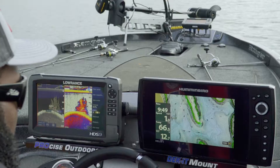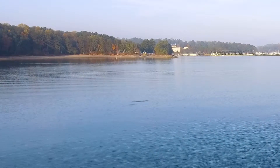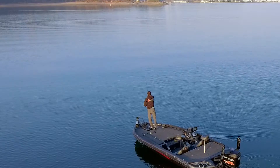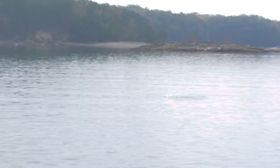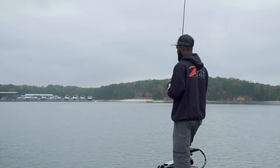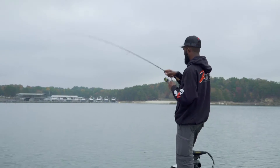Brian passes over an isolated brush pile in 20 feet of water with a few fish on it and marks it with a waypoint. As he continues on, schooling bass break the surface 60 feet in front of him. He shuts down, jumps to the front deck, grabs his lighter TRD setup, and delivers a cast straight into the school. A precise cast will increase the odds of hooking up when targeting open water schooling fish. Seconds later, he feels a fish hit the falling Big TRD.